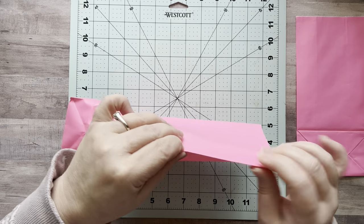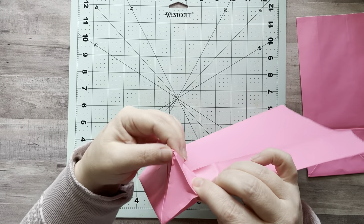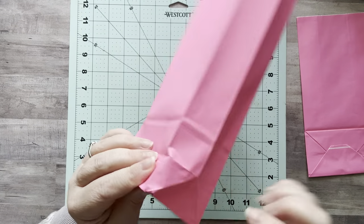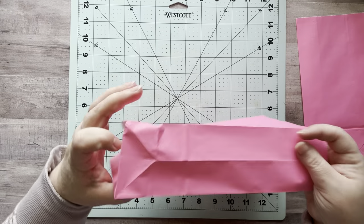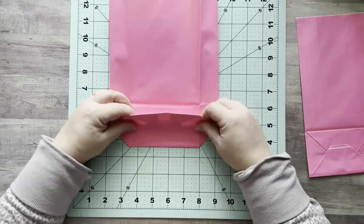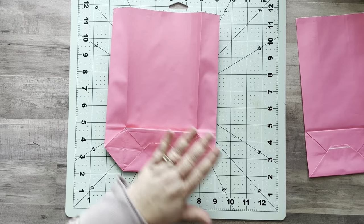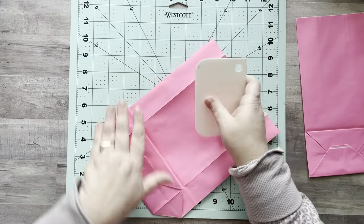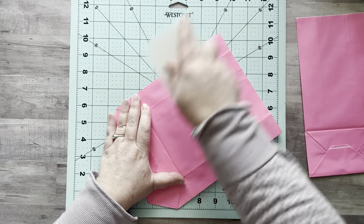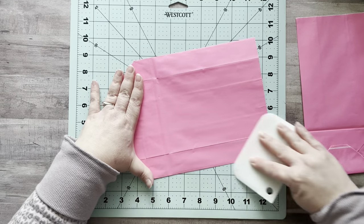Do the same thing on the other side: pinch it, work your way down, and when you get to the triangle push it out. If it bends the wrong way, just put your finger or a pencil back in there. The second side is usually easier because the first one has already been formed. Now just give the bag a crease to give it its new shape — it is no longer a lunch sack or treat bag, it's now a glue book or journal. It has evolved.